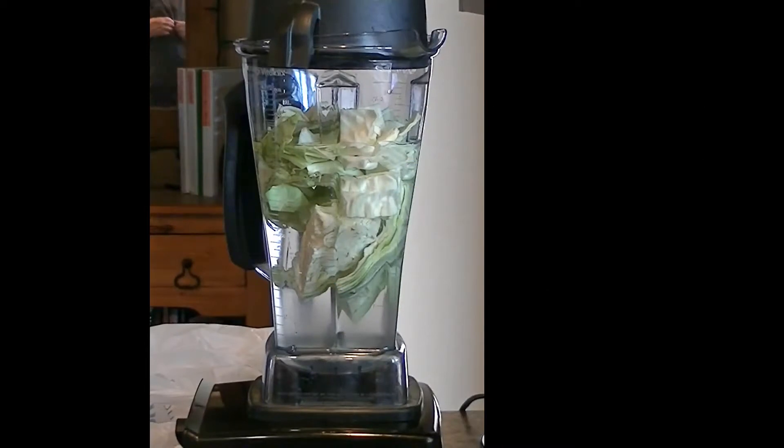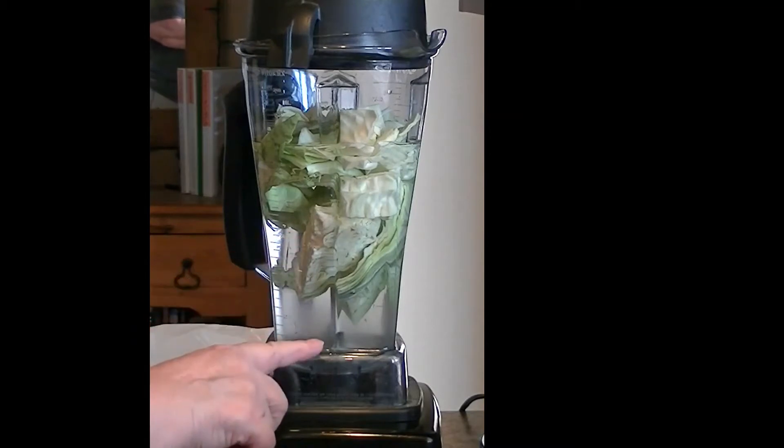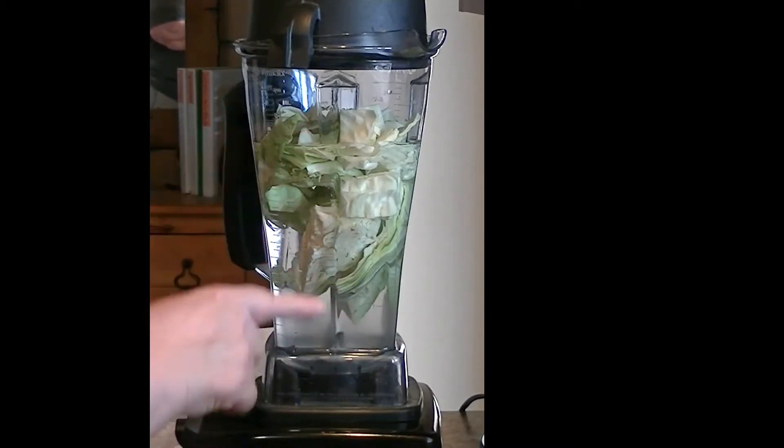Anyone who knows me knows I'm extremely impatient. So I'm making coleslaw today in a Vitamix. I put in chunks of cabbage and float it — I put enough water to float it.